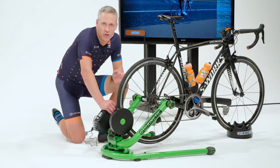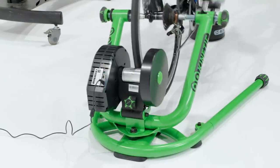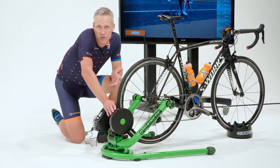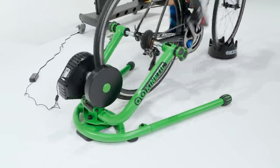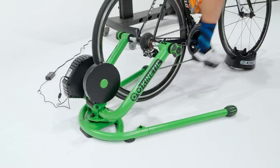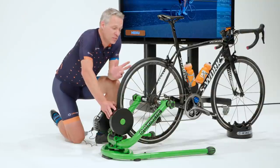Halfway between freewheeling rollers and a fixed smart trainer, you have the Kinetic Rock and Roll Smart. This big green machine clamps to your rear axle and tire, but lets the whole mechanism move both side to side and even a little bit up and down. Kinetic claims the design gives you some of the benefits of riding rollers — core strength and stability through engaging more muscles — but without the possibility of falling off. Some fans also say the design can help reduce or eliminate saddle sores because the bike is allowed to move somewhat with you. The power measurement is okay but not great: within 3% of the power meters on average, but it reads high on low power and low on high power.